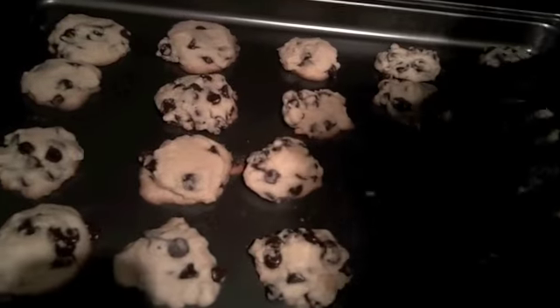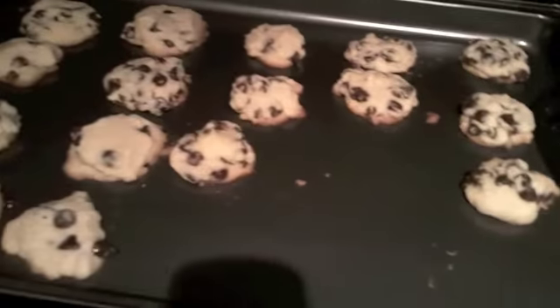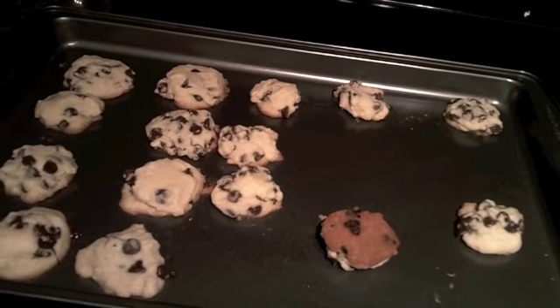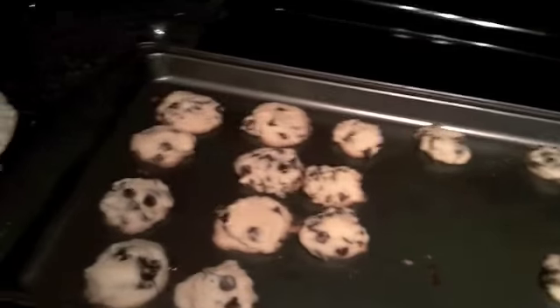They should look white on the top, then let them cool on the sheet for about two minutes before transferring them to a cooling rack. These are the cookies we are going to send to you — you better like them and eat them! They only took eight minutes. Just a little bit brown on the bottoms, white on top. We'll show you when we package them up to send them to you.